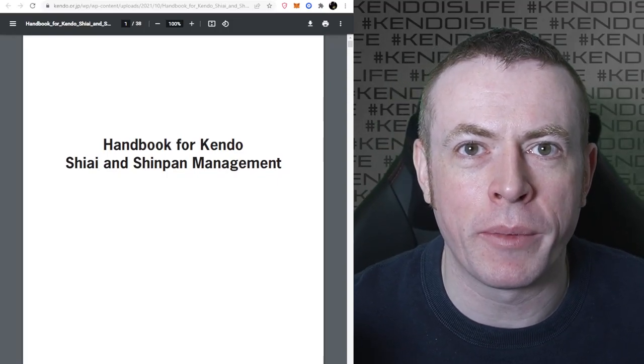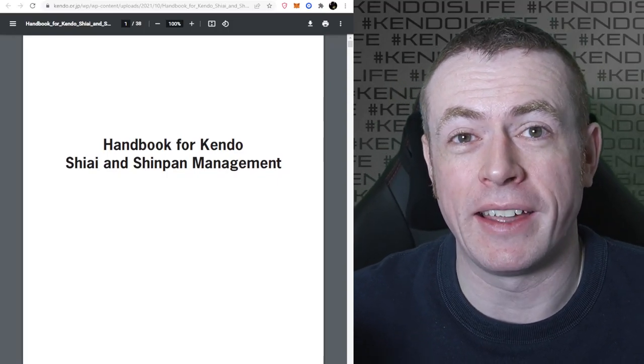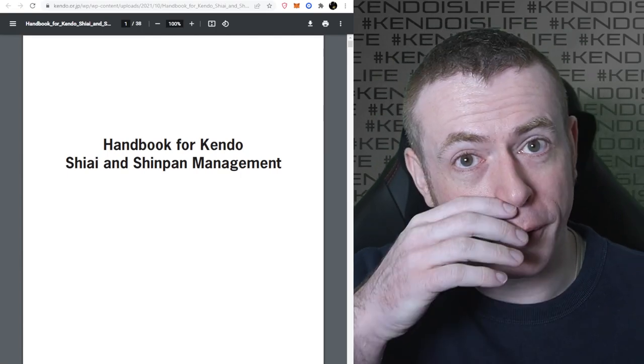Hi folks, it's Andy. I hope you're having a fantastic day. I'm making a quick video - it's a bit informal, to be honest. No script or anything like that. Hopefully we'll get through it okay.